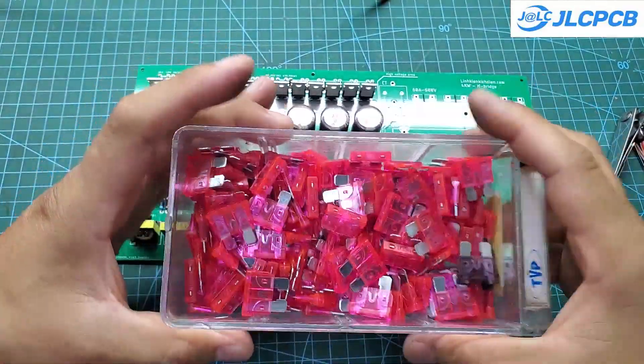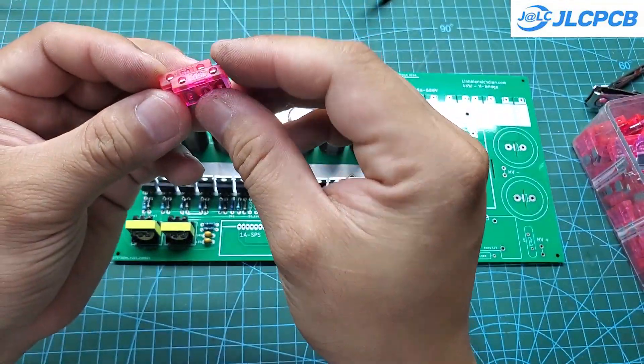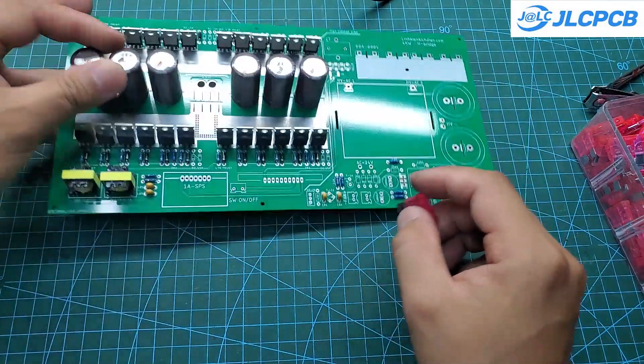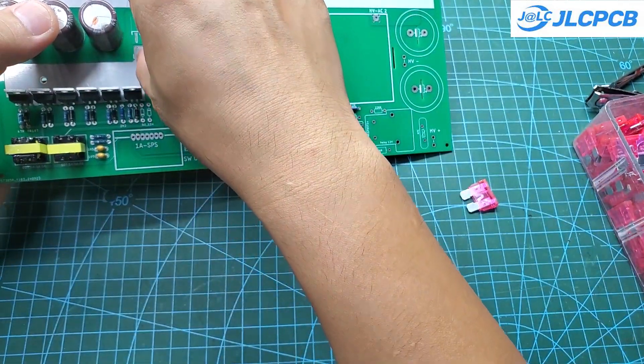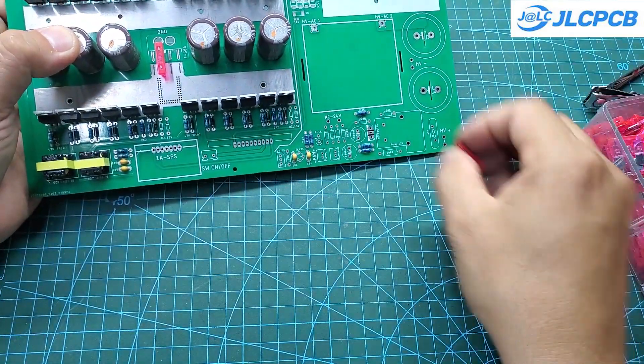I designed four fuses for this circuit. When running at 24 volts, you should install all four fuses rated at 50 amps. However, when running at 48 volts, only two fuses rated at 50 amps are needed. Fuses are a cost-effective and very reliable protection method.